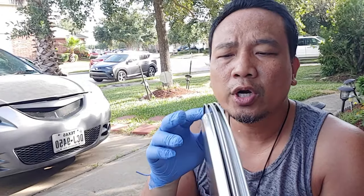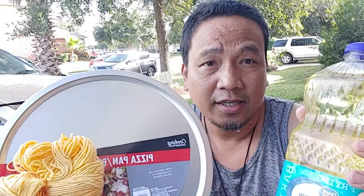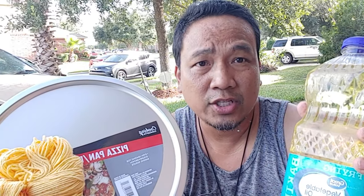Hey guys! I went to my local dollar store and got four pan pizza plates. I already have this string and cooking oil. I'm gonna use all these to align the wheels of my SUV.